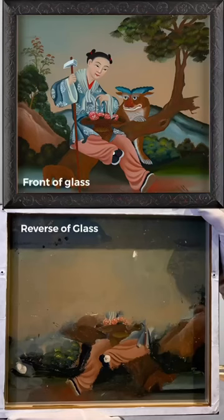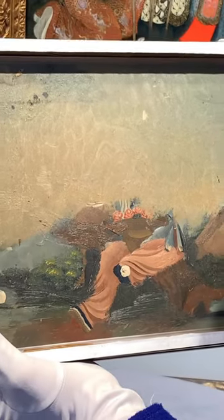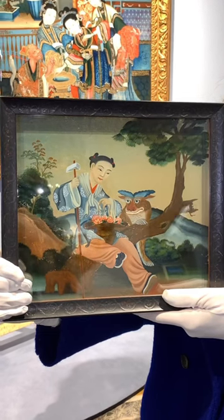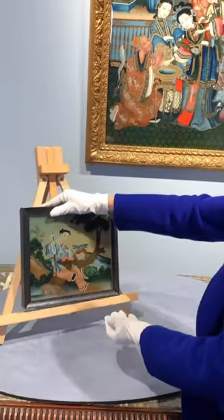That means they applied a very detailed element of the painting that you would see first, waited for that to dry before applying additional layers of paint. So it's a tedious technique and one that required a lot of forethought, but it also allowed artists to capture a ton of detail, especially in this larger scale work behind me.